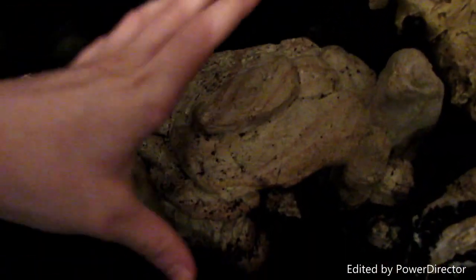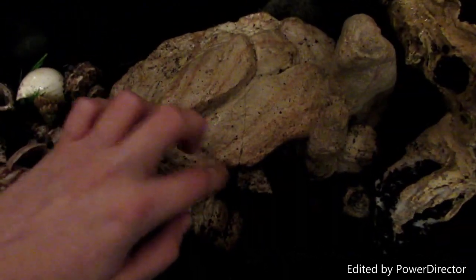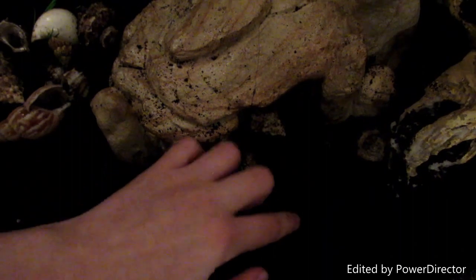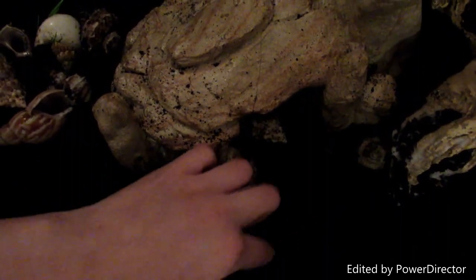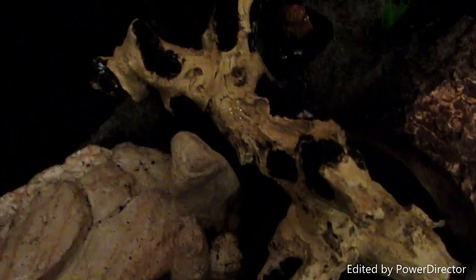In the center of the tank they have this large rock cave thing with a bunch of moss inside. The dirt isn't that deep here but it will be when I get more sand.